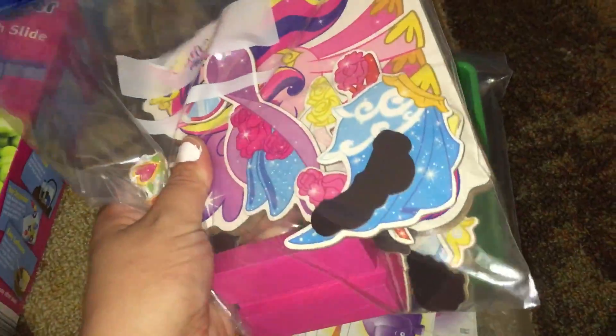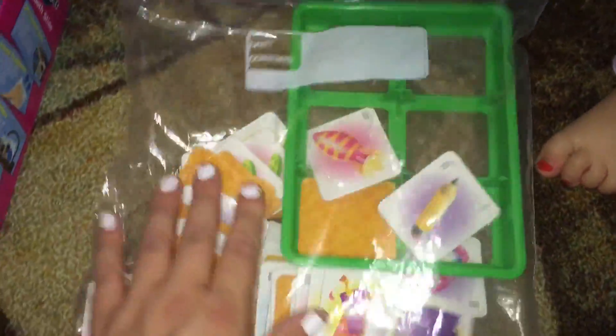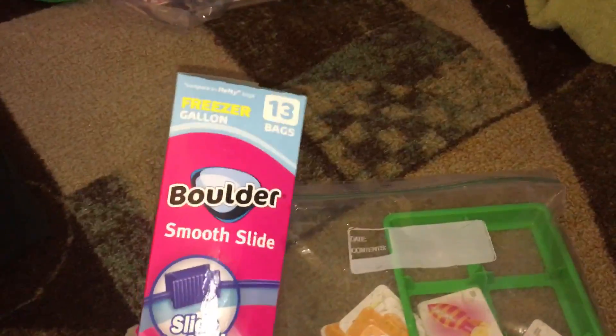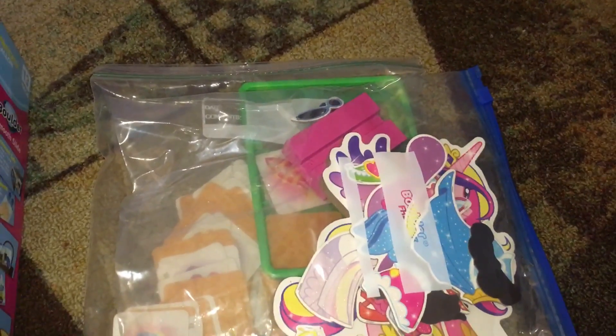As you can see here, we have a little magnetic My Little Pony puzzle that has a million pieces. So it's nice to just have it in here, and then we have this match card game. This is a very cheap and inexpensive way to store your kids' toys that should all be together but you can never find them.